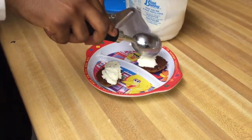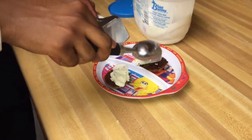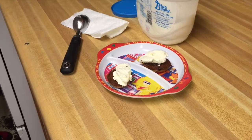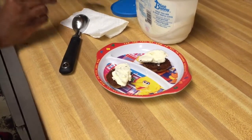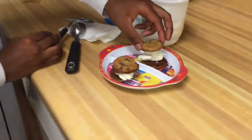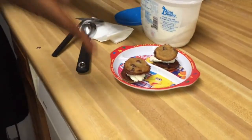Beautiful! So now we get two more cookies — boom, ice cream sandwiches from scratch! Now the moment of truth. Look at this cookie — nice and soft and succulent. All right, let's try it!